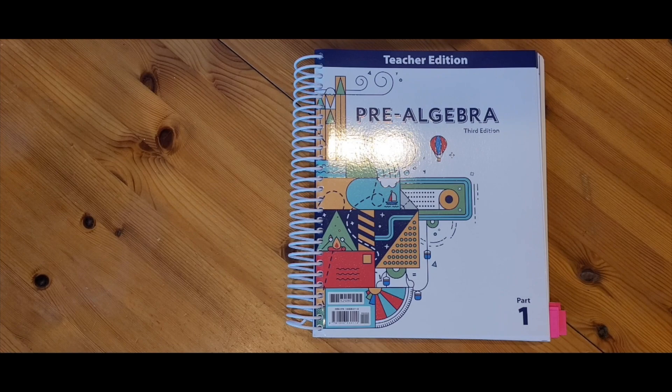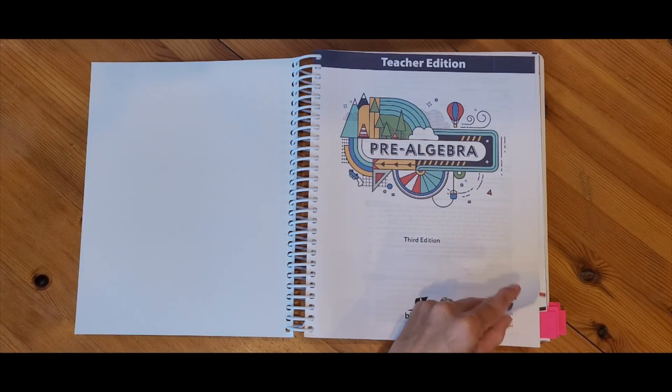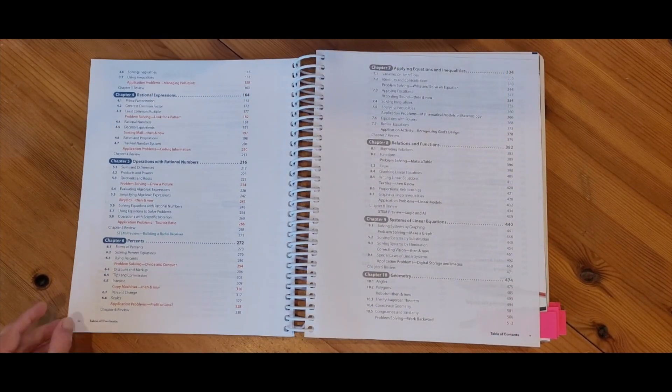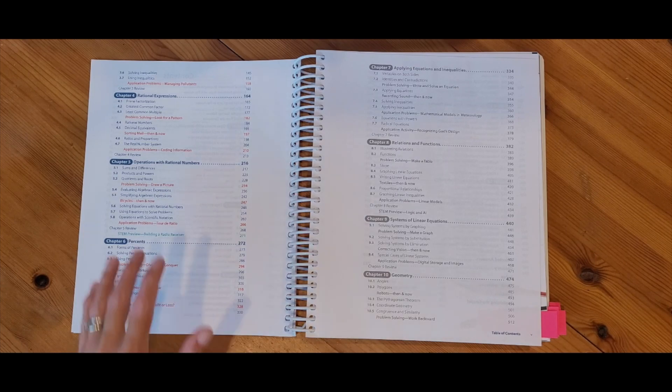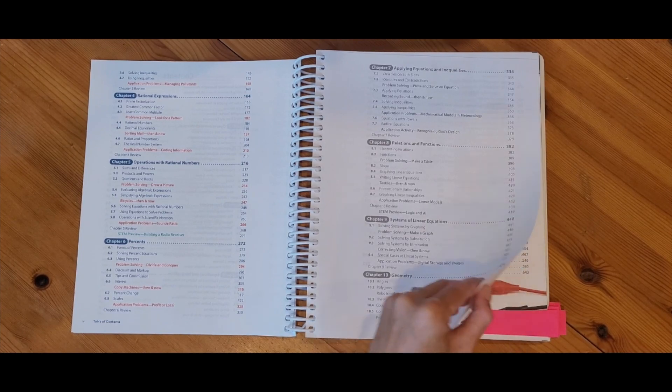This is the pre-algebra teacher edition book. This is the book that I will come to to find the lessons so that I can teach my child the information they need for the day. This book starts out with a table of contents to give an overview of the entire year of pre-algebra. This book is actually split into two parts — part one has the brightly colored pages and part two will have the grayed out section.